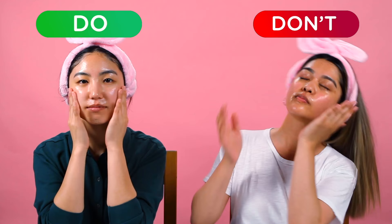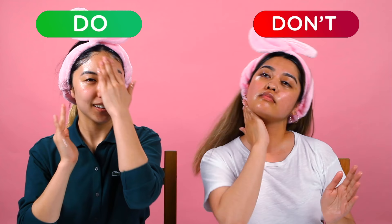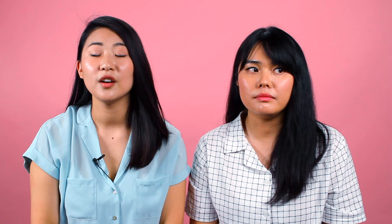Once you remove the sheet mask, make sure to gently pat the essence in. Don't slap it or rub it harshly — this won't help the essence absorb faster. Always be gentle with your skin. Harshly rubbing and stretching the skin can cause premature wrinkles. You just want to gently pat, pat, pat. If you feel like you have to rub in the essence, do it in a gentle massaging manner.